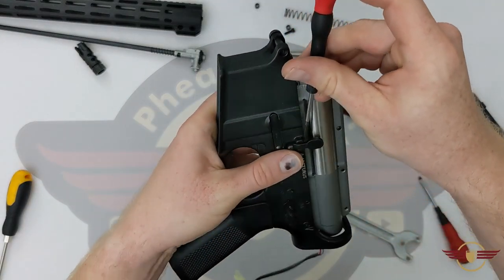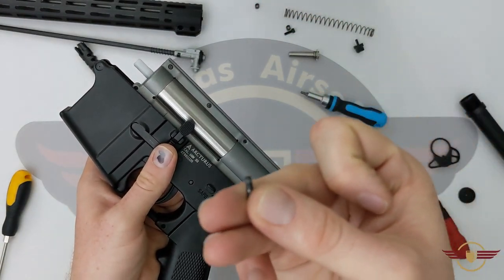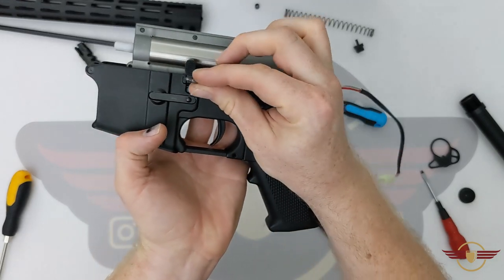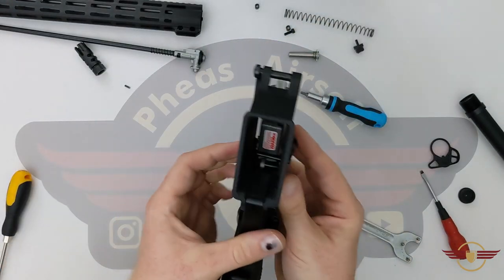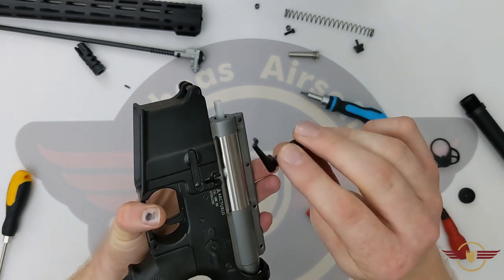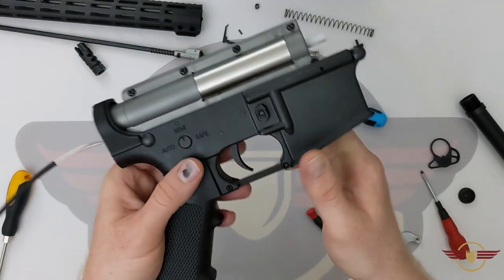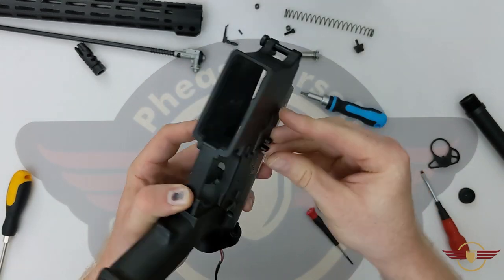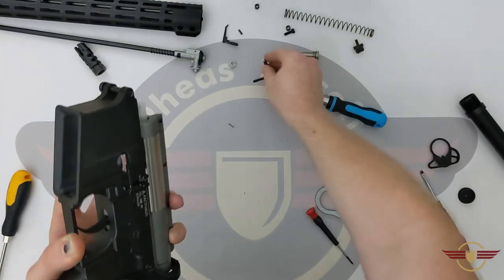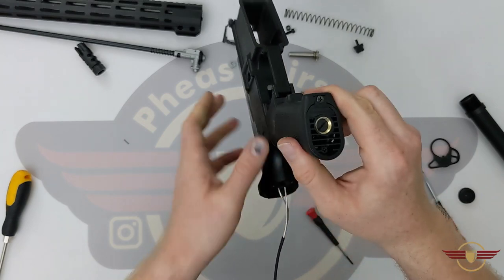Next thing I'm going to do is take this bolt release out. You just need a small screwdriver — push on that and fire it out. That was just a little pin with teeth on it; the teeth were on the back side here so I pushed it out that way. Now if I push down on this little metal catch that should mostly release my bolt catch and its little pin. There comes the rest of the bolt catch — so I'm going to hold that down, and with two little springs I'm going to unwind and release it from there. That's the button on the spring.